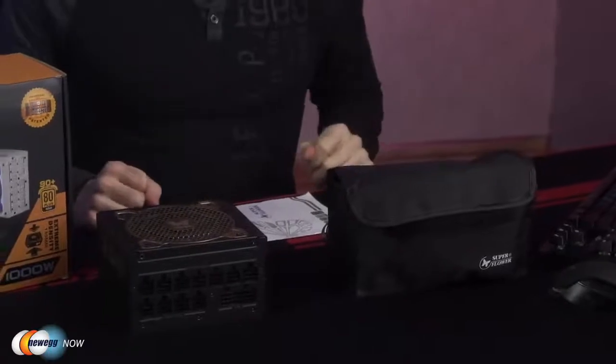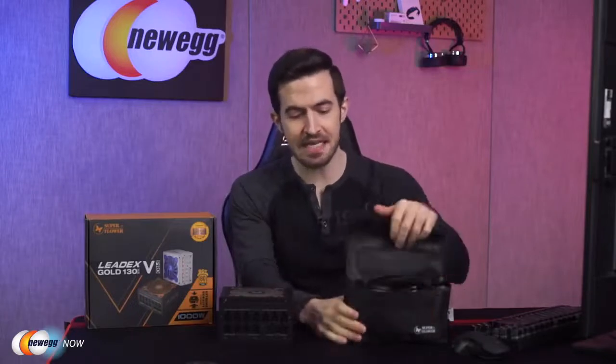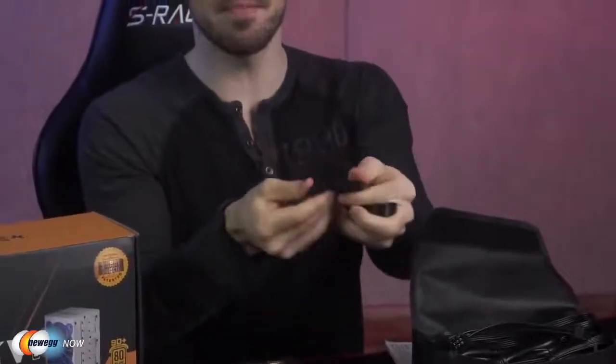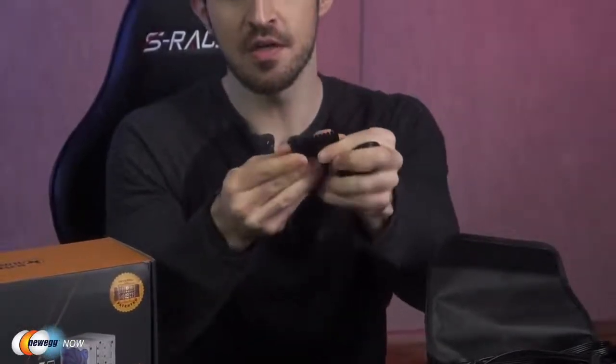All right, so this is everything you get in the box. Of course, you get a user manual, tons of cables — the PCIe, CPU, SATA cables — everything you're going to need, as well as a motherboard connector cable that can either be 20 pin or, this is very cool, 24 pin. That is just so cool.